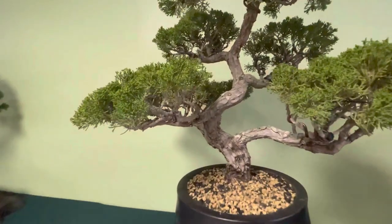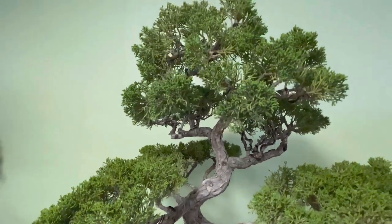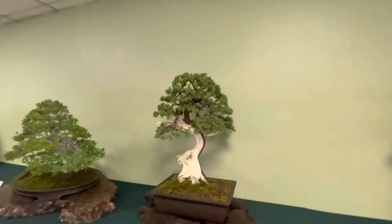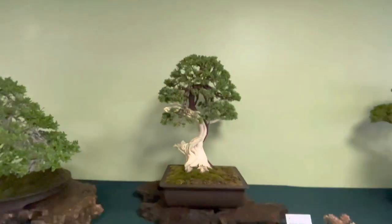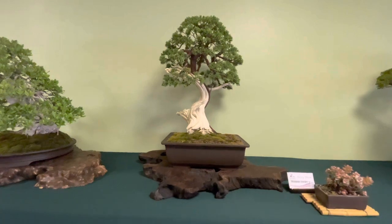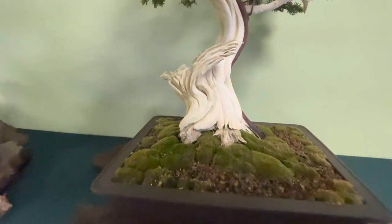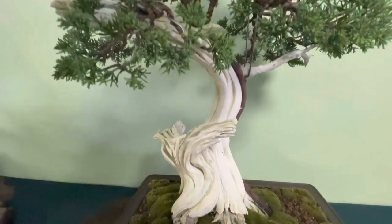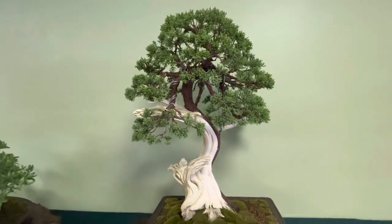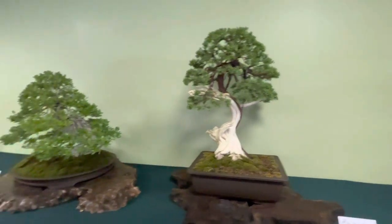Nice shimpaku. There's a nice small shimpaku with some really good deadwood features. Very well done.